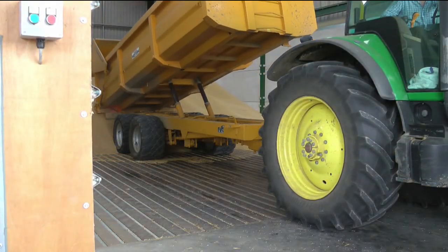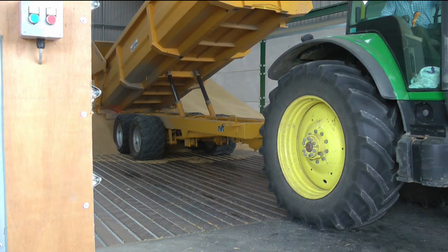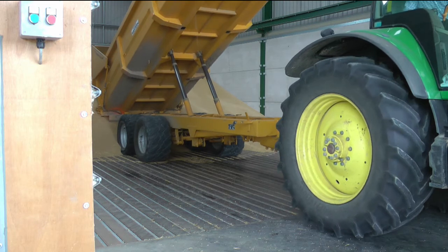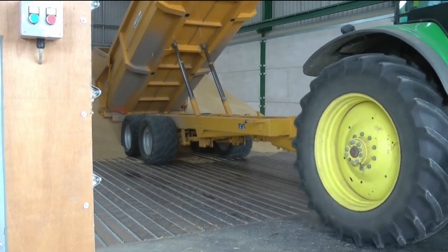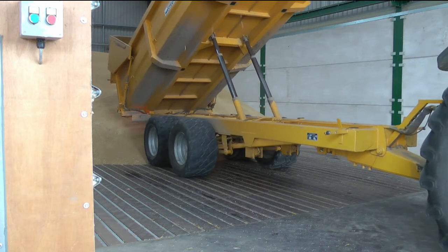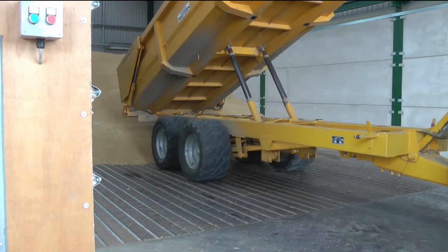Once the grain has been weighed, it can be taken directly into storage or to be dried. The Griffith Elder indicator keeps an accurate record of each weight that is brought in, so that the farm can keep track of the yield per field across every harvest season.